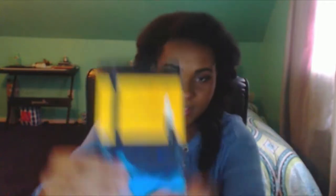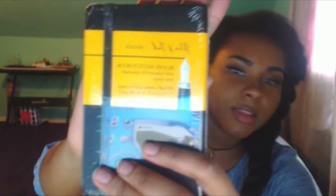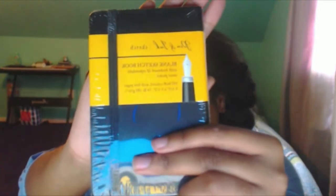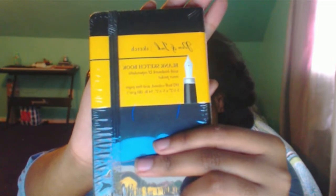The next thing I got was the Art Alternatives Pen and Ink Sketchbook. It's small. It's not really focusing that well. I don't know — that's as good as it's going to get.